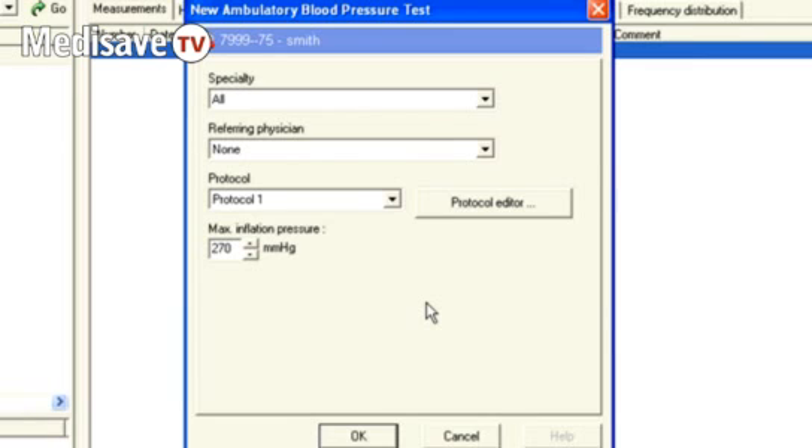You can preset all of the timings for this. So if you wanted to time to the British Hypertension Society recommendations of every half hour during the day and an hour during the night, you can preset that so you don't need to change those for every patient. But you can also take the maximum inflation pressure down from 270 to whatever you want it to be for a particular patient.